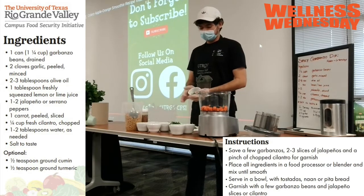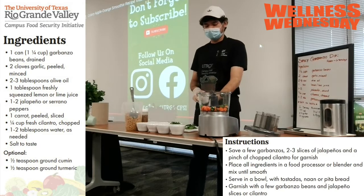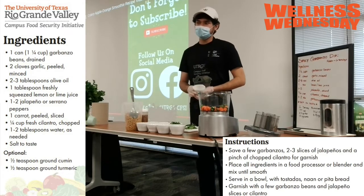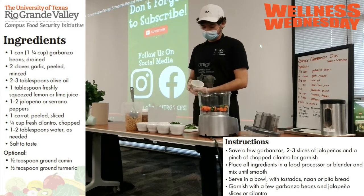Up next are our jalapeños, and the last thing we put in before processing the jalapeños and carrots is our garlic — about three large cloves.